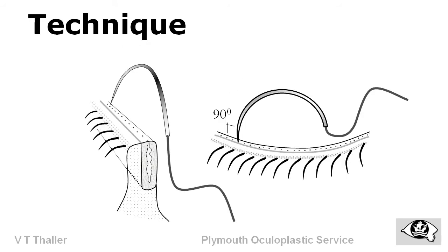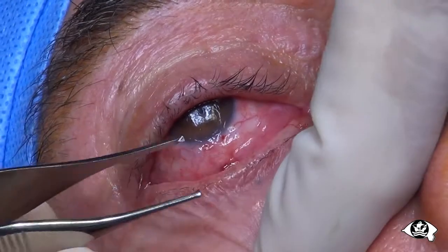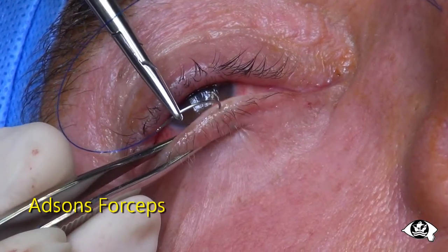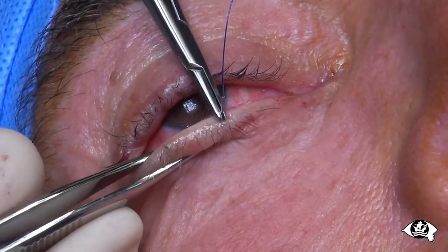The strength of a traction suture is proportional to the length of the tarsal plate bite. Suture placement is facilitated by holding the lid flat. This can be difficult with standard forceps such as Adson's, as seen here.